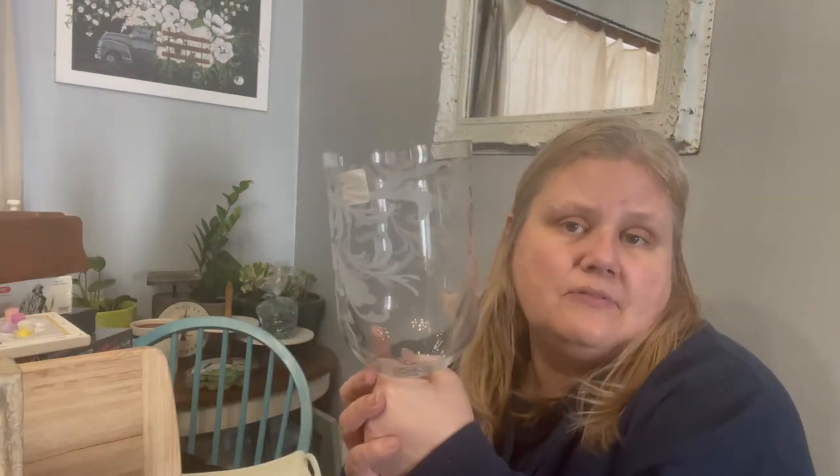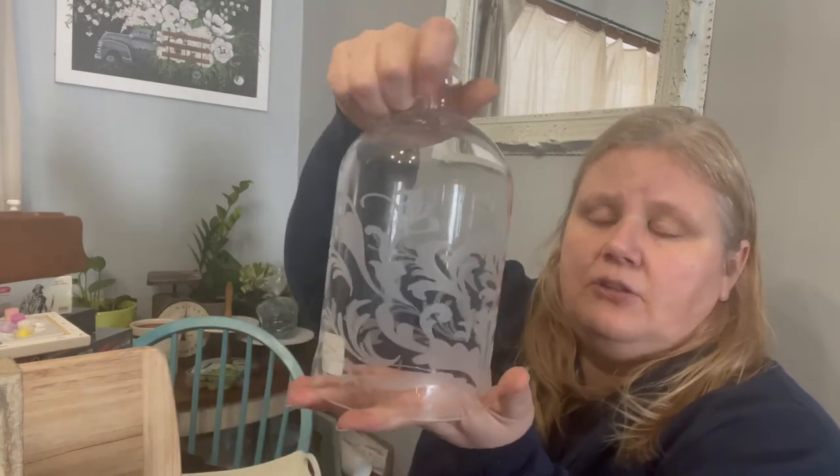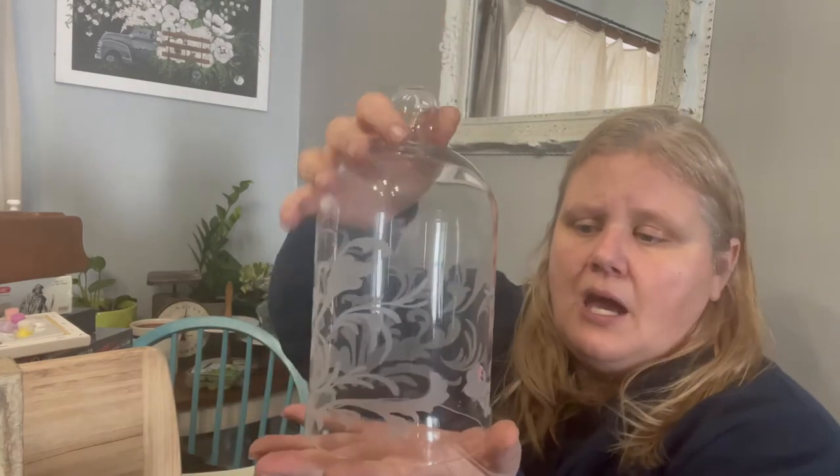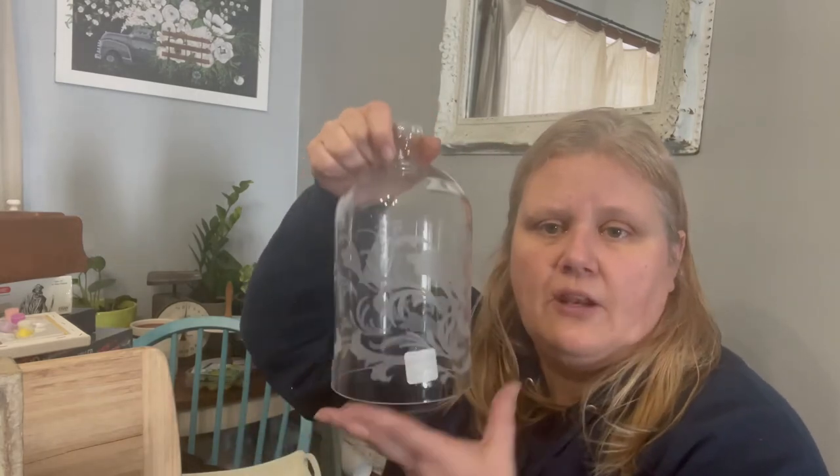I found this — I'm sure this was a candle votive type thing, but if not I'm going to style it as a cloche. It was $3.99. I don't know if I have a tray here that will fit it — I haven't decided how I'm going to totally style that up.